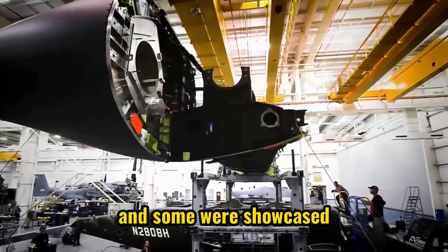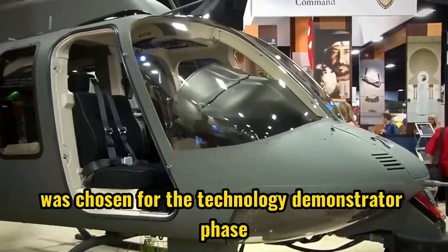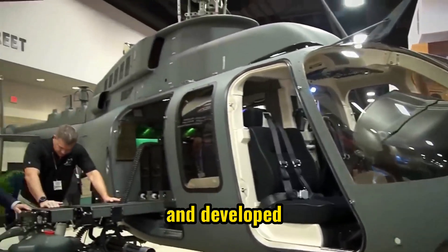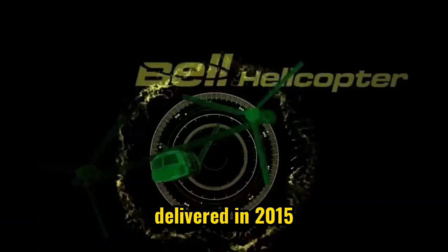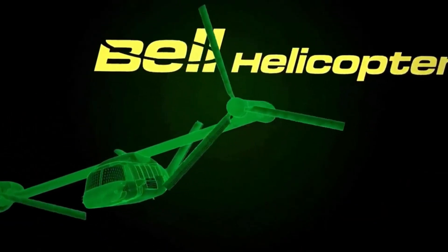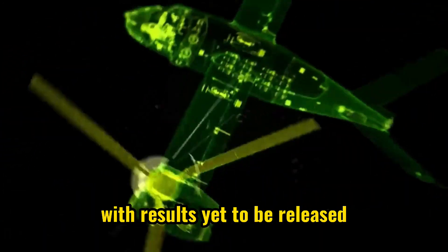In 2013, the Army requested proposals and some were showcased. Bell's V-280 Valor design was chosen for the technology demonstrator phase and developed with partners. Spirit AeroSystems assembled the prototype fuselage, delivered in 2015. The Valor made its first flight in 2017, with results yet to be released.